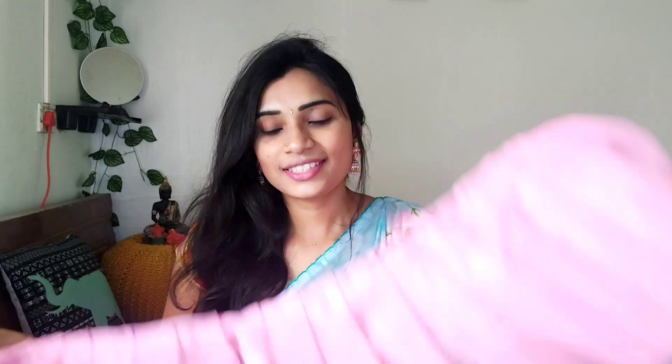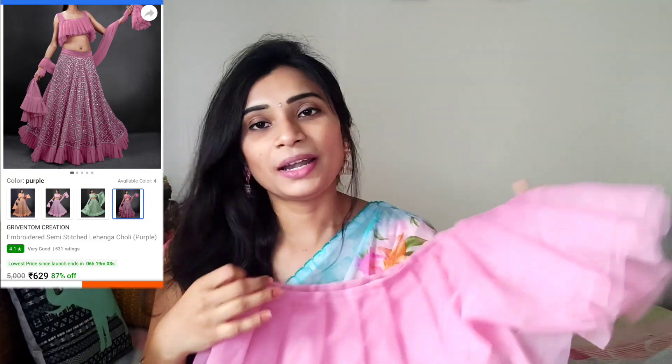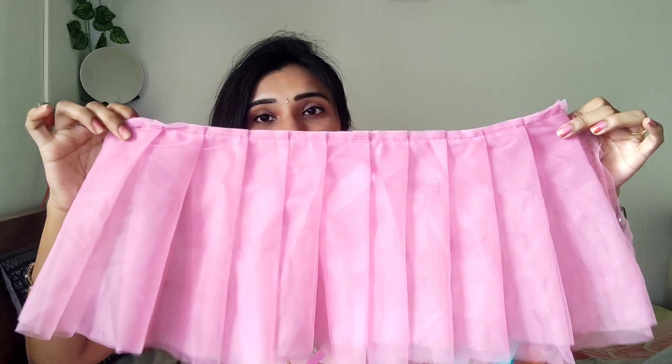This lehenga has a blouse. We have a blouse included, but when wearing it, I put a blouse on the fringe. I am sure these things are very good. It is very beautiful, but the blouse piece is not attached at the back. The blouse is very beautiful and it is silver, so it is very beautiful.